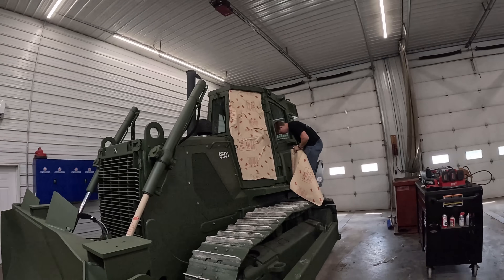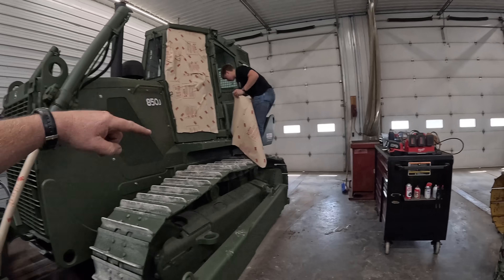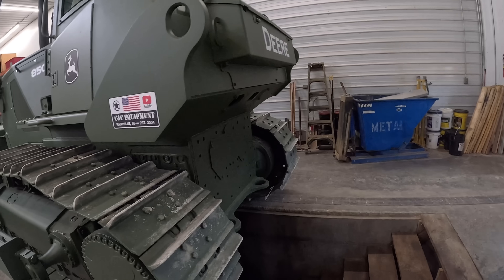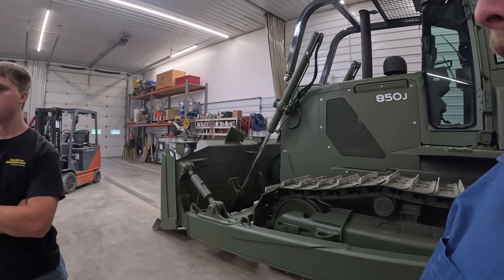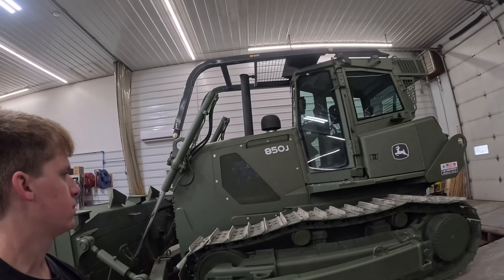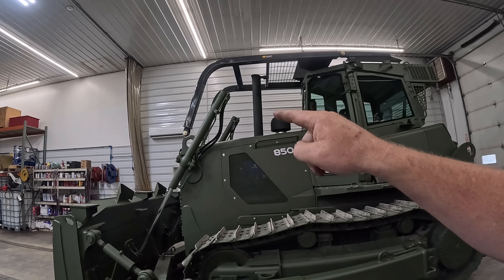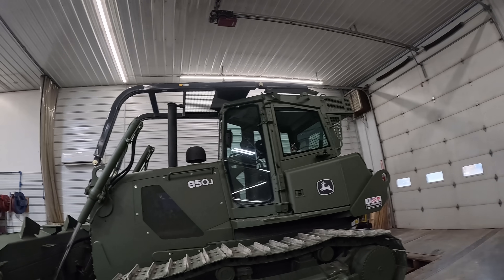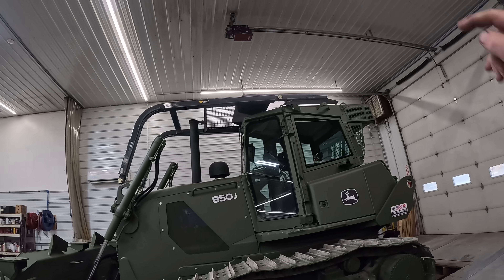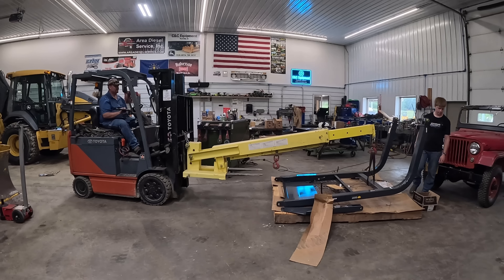I bought a machine last week in Pennsylvania, actually just a couple days ago, and it had a ripper on it — an 850K. We ended up selling the guy the ripper too, so we've got to install it. We're going to do all that in this video. The military tractors are a little bit different than the civilian ones. They have lifting hooks for helicopters to pick them up, and there's no threaded nuts on top of the cab to fasten stuff down. We'll go through and show you how we install some of this stuff.